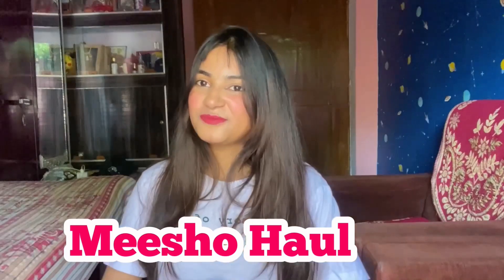Okay Munchkins, today's video is about an Amisho Haul. Today I am going to share a lot of trendy tops with you. So without any further ado, let's start the video.